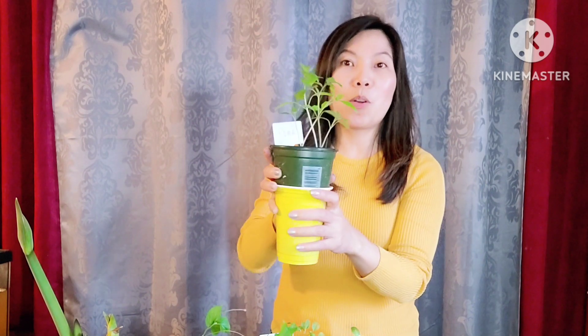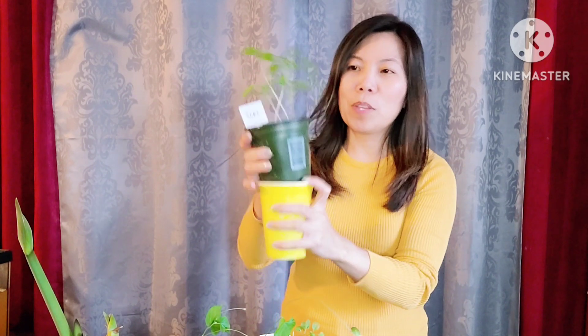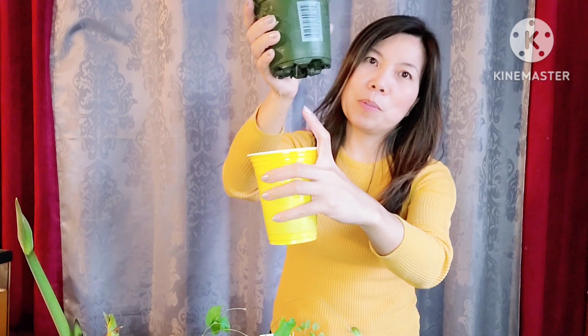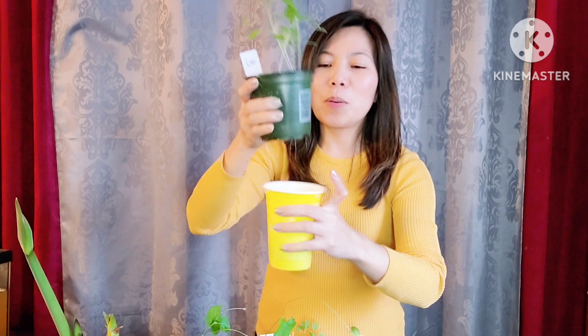This is the roma tomato — I didn't realize how many seeds I put in this one, but they're doing pretty good. Have you seen the roots right there? There are lots of roots and they are actually aiming for water.